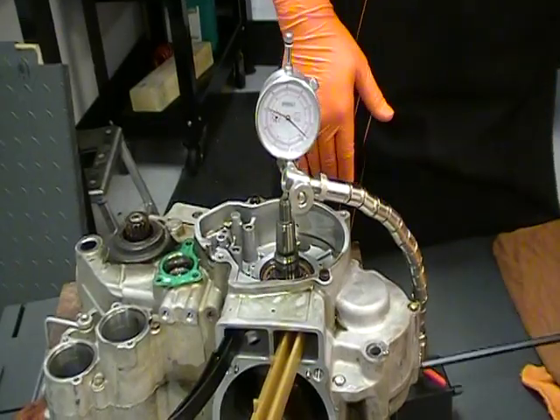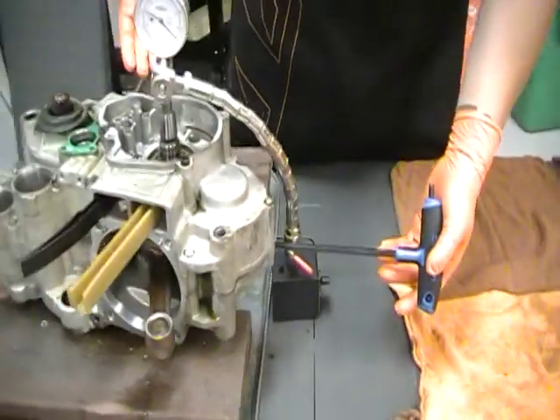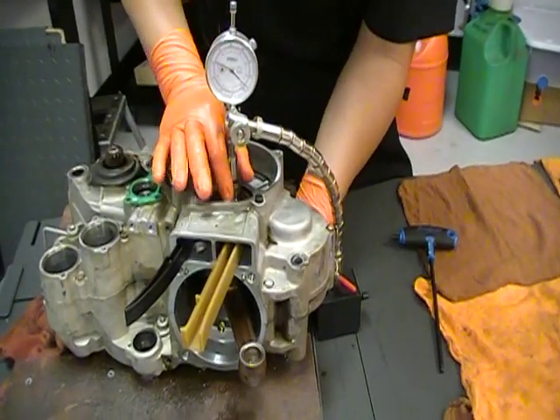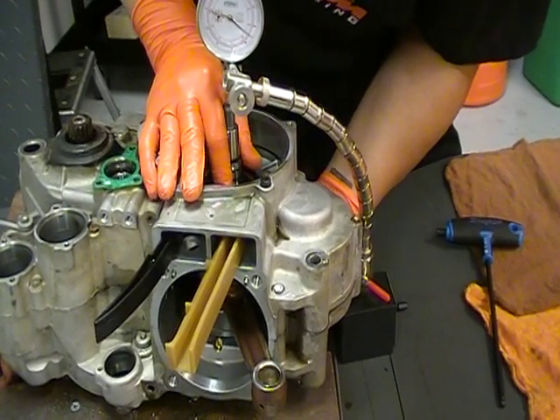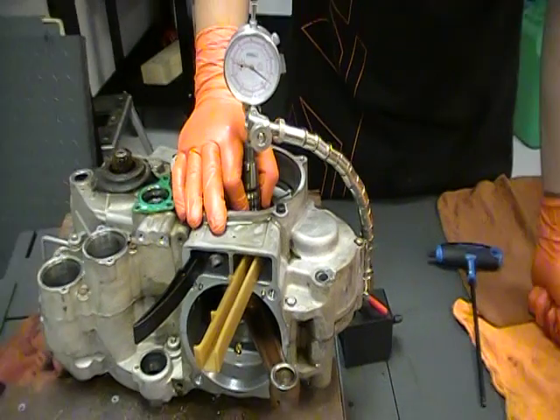One thing you want to do is make sure the crank locking bolt is loose. If the crank locking bolt is tight, the crank won't move because the crank locking bolt is pushed up against it. Now I have it all set up — I'm just going to reach in and the crank should move fairly easy in the cases. I'm just going to push it up and down. And this one is actually too tight.